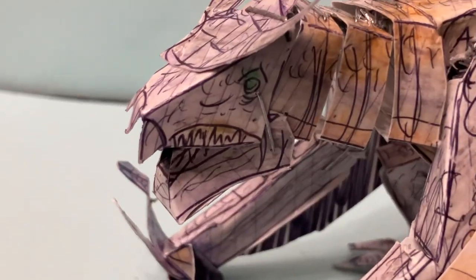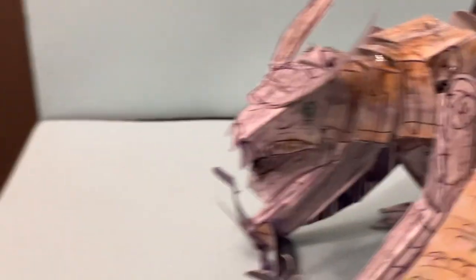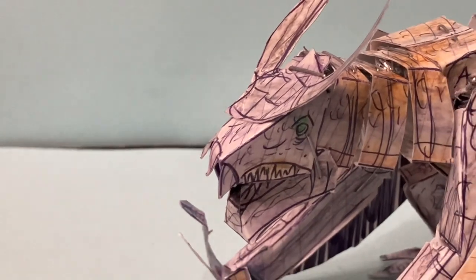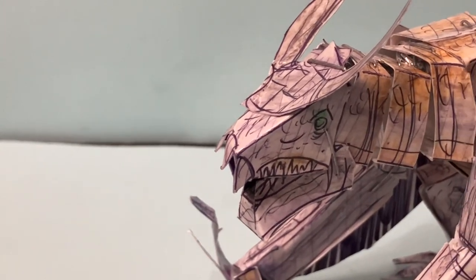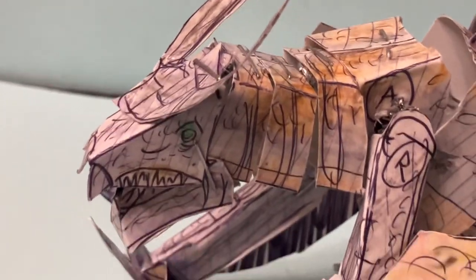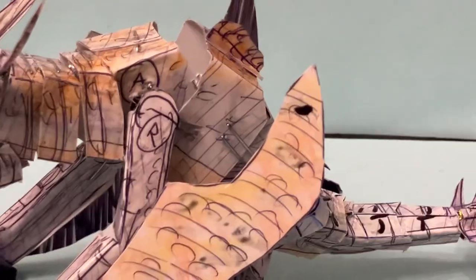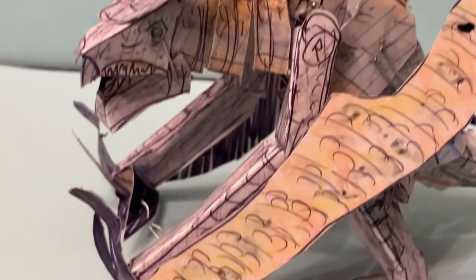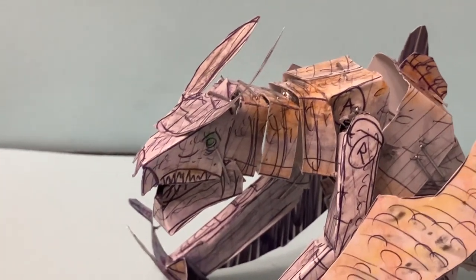You can see the head sculpt there — it's really cool, and we worked hard on getting it right. We tried to capture that from the TV show. Then you get the neck over here, which is really cool. And then the arms — really cool arms — and then the wings here. It does have a flying mode, so it does have a flying pose you can work with, and we'll show you that later on in the video.